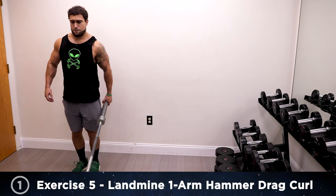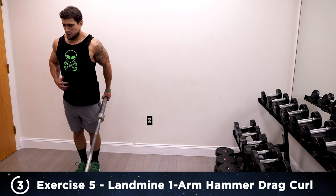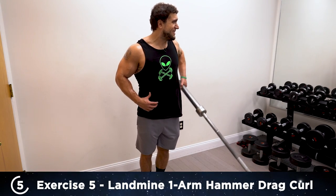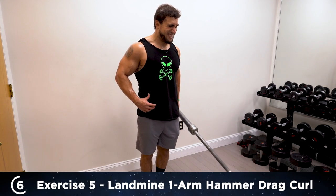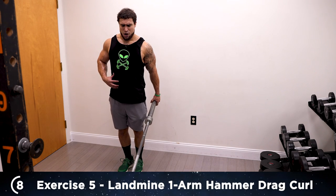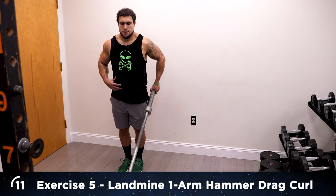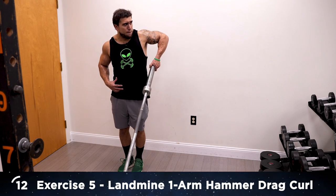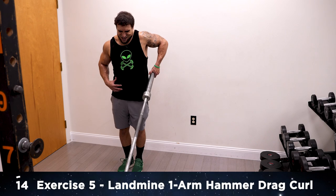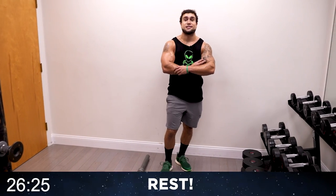Drag it up — one. Position that arm and drag that elbow — two, three, four, five. Six — drag it up, hammer grip. Seven. Eight — over halfway. Nine. Five more. I hold it for a second at the top to squeeze — 12, 13 — two more. 14, last one, fight it — 15! 30 seconds to rest and then we're finishing off with exercise six.